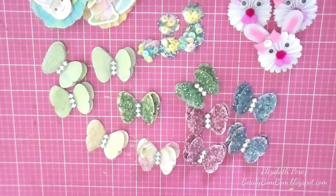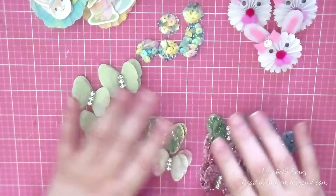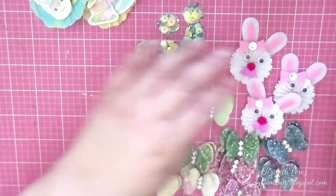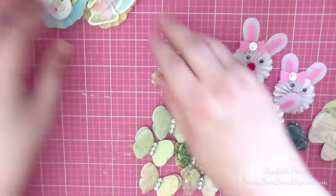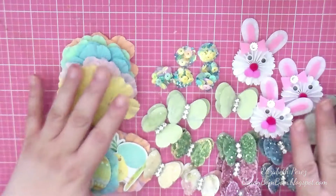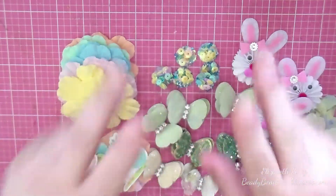So this is my little project share — what I've been working on for the past week or so. I just love everything that I created and I had so much fun making these. Alright everyone, I hope you all have a wonderful Easter and a wonderful rest of your Sunday. Thank you so much for watching, and I'll see you next time. Bye.